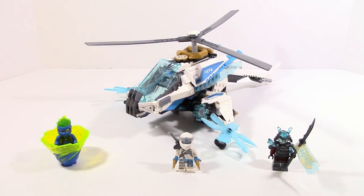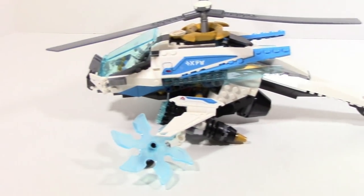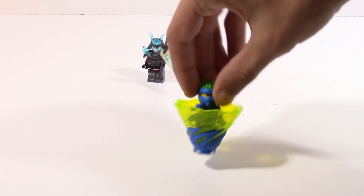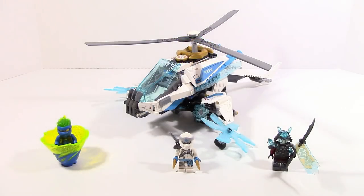Overall, I think this is a fairly good set. $30 is the exact right price — the amount of stuff you get is really nice for $30, especially compared to what we've been getting in Ninjago lately, which is normally just bike sets. This is a nice change of pace and it really feels like you're getting a lot for what you're paying for. The Forbidden Spinjitzu Spinner is a nice added thing, but I don't know how much it really adds in the grand scheme of things compared to just the Shuricopter itself, which is really nice in a lot of ways.